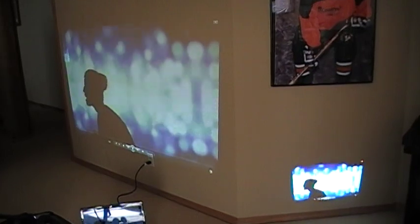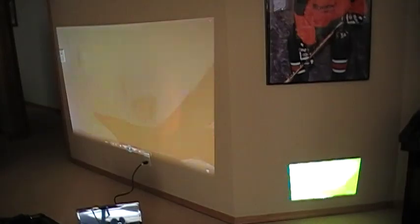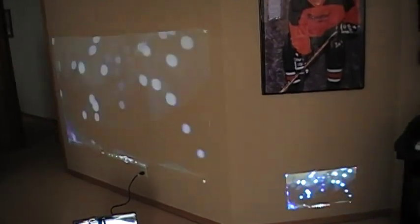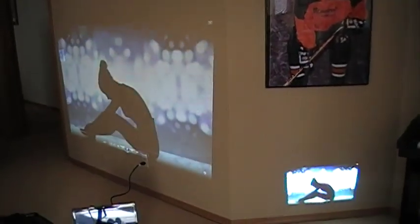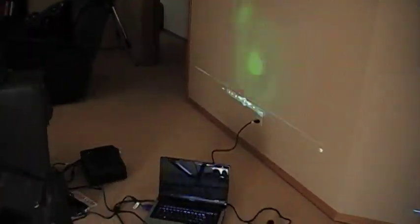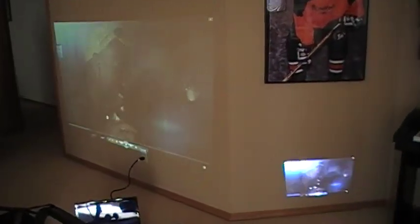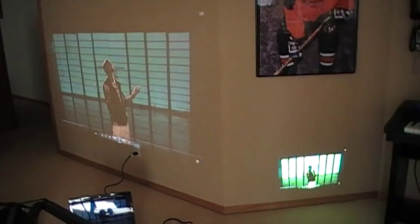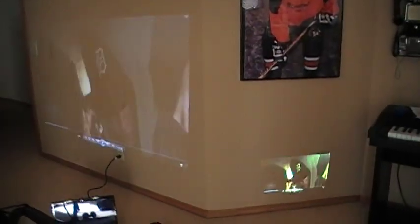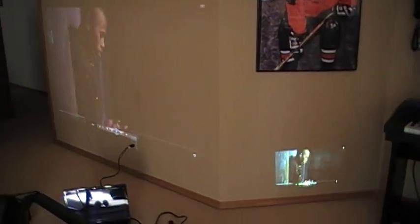I feel like the only real way to show you the difference here is this — the two side by side on a wall. On the right is the long throw projector and on the left is the short throw projector, and they're each only three feet away from the wall. You can see the long throw right there, three feet away, and over there is the short throw three feet away. And here's the difference: on the right the long throw projector is about a 20 inch diagonal, and on the left the short throw is a little over 80 inch diagonal. So it's a pretty big difference.